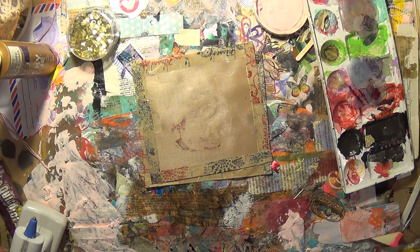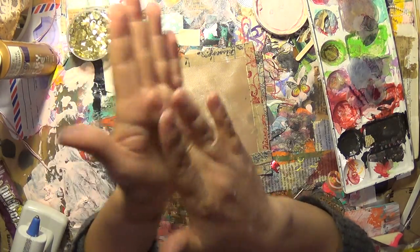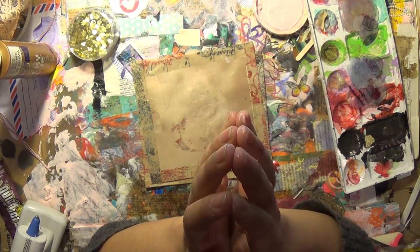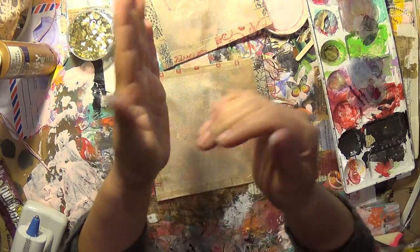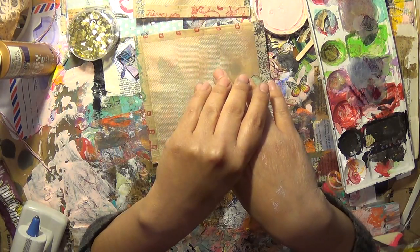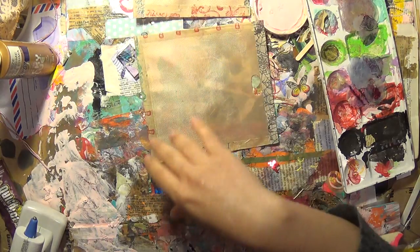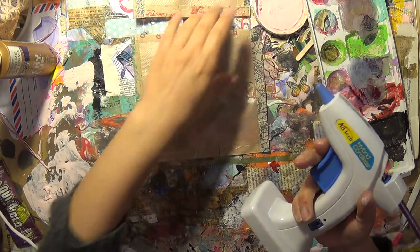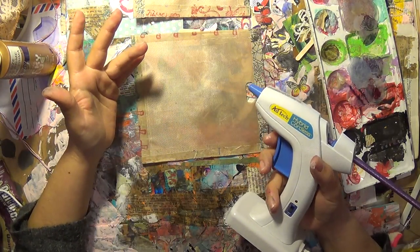Hi everyone, it's Secret here and today I have a DIY tutorial. Basically what we're doing today is making glue gun flower forms. I watched this maybe a year ago and since it's been a year I don't remember exactly who did it. I know she was Hispanic, it was a Spanish-speaking YouTube channel. If you happen to know who it is just leave me a comment. I tried to look into it and I couldn't find anything.